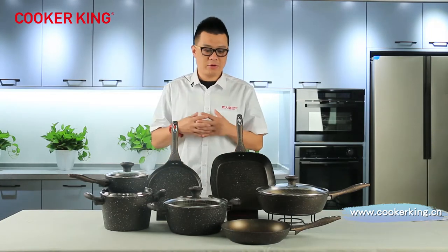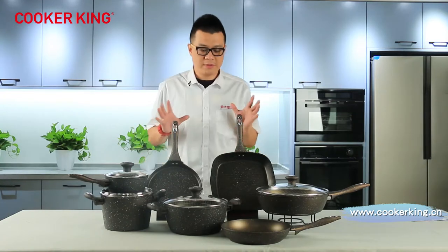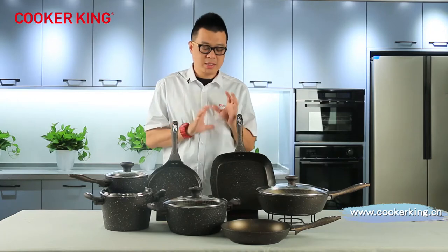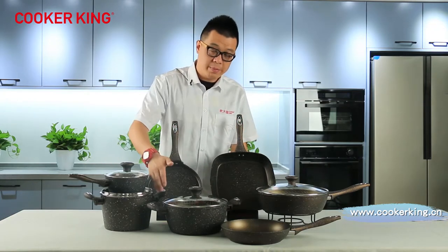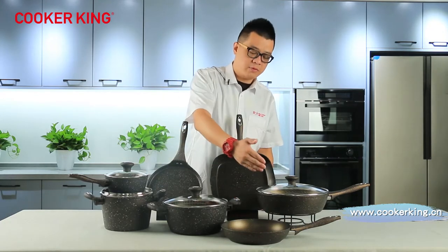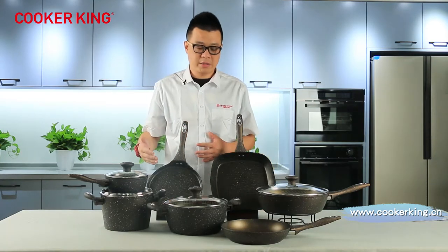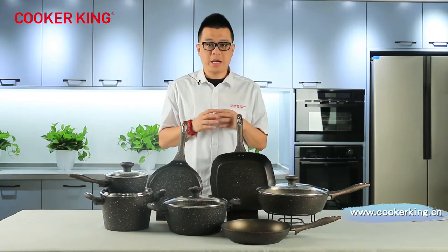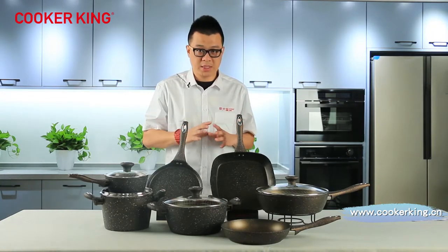We have several forged items. This is one of our forged lines. As you can see, in this series we have saucepan, high pot, casserole, frypan, deep frypan, grill, and even the crepe pan. So you can see there are a whole lot of items, and we are not putting all sizes on this table.